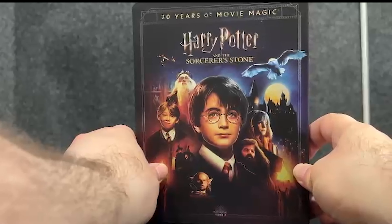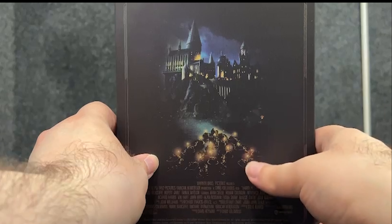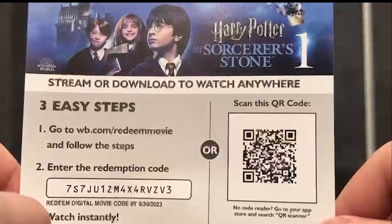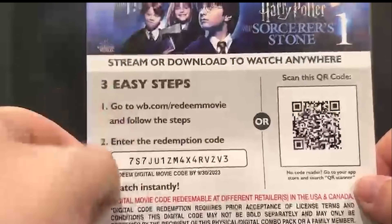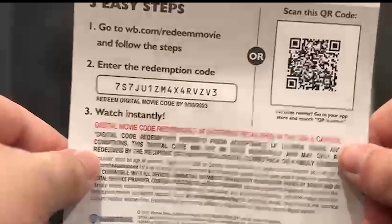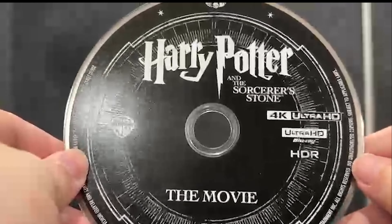Here we have the front, the spine, and the back showing Hogwarts and the students. Let's open it and see what's inside. Here we have the digital code for Harry Potter and the Sorcerer's Stone. Let's see if it has an expiry date — yes it does: it expires on the 30th of September 2023, so you have plenty of time to redeem the code.